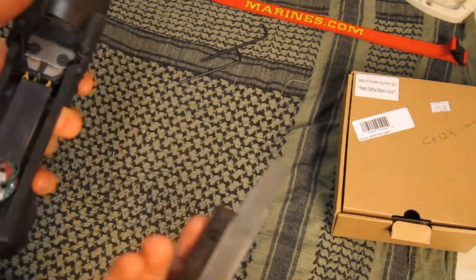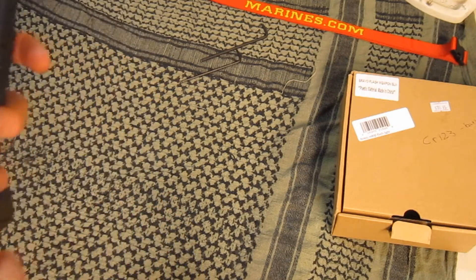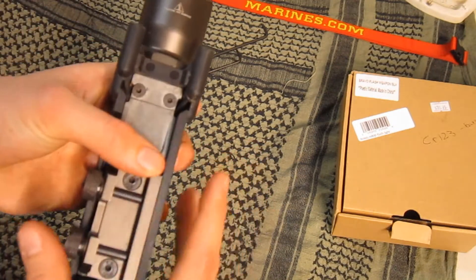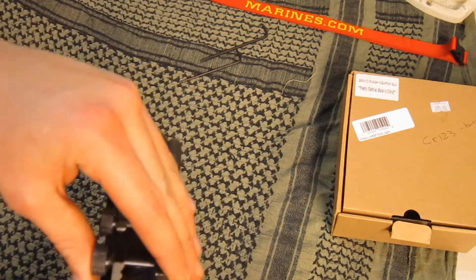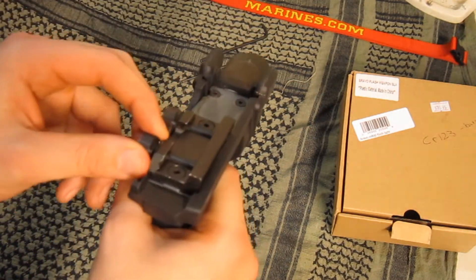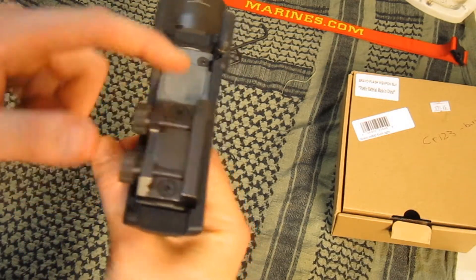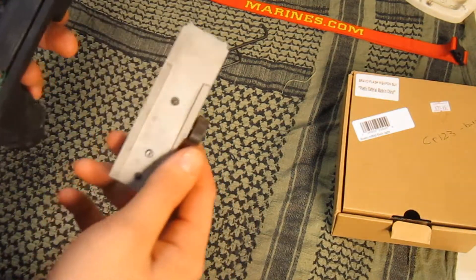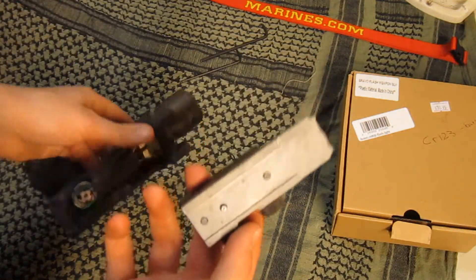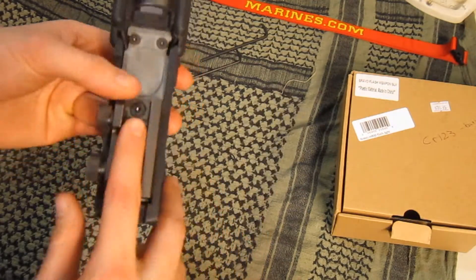I've been tightening these other screws not thinking there was a screw under here - how would you know? It's my first time owning one of these. So it had so much pressure built up right here it just split. I'd been running it on the rail and it would be flopping up, so we're gonna do a little fix.